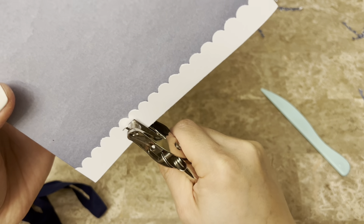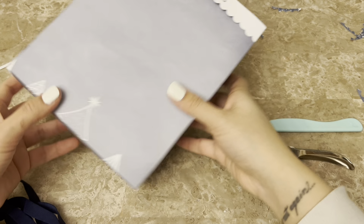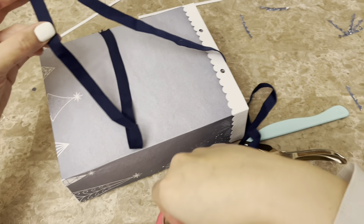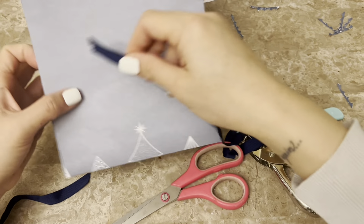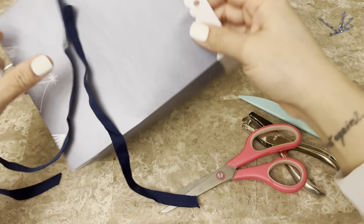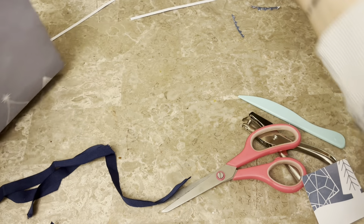For the hole placement, I'm using the scallops to count — I counted six scallops in from each side and punched there, so I'm pretty even on both sides without having to pull out a ruler. On some of my smaller bags I went four in, but that's what I used the scallops for — counting where my hole punches go. I'm using a dollar store hole punch; I wasn't going to put grommets in or anything fancy. Easy peasy — that is the purpose of this tutorial.